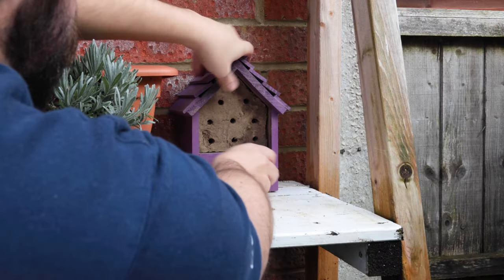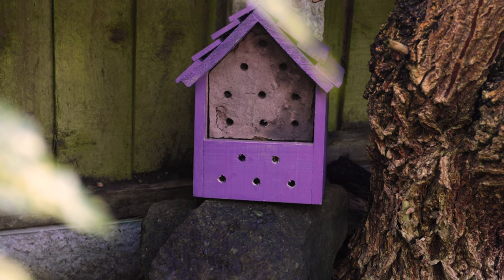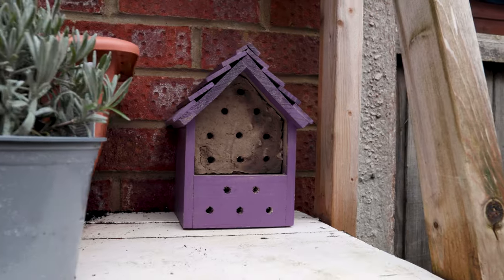You can place the mud hotel on an outdoor shelf or even on the ground. Try to find a sheltered spot near flowers.